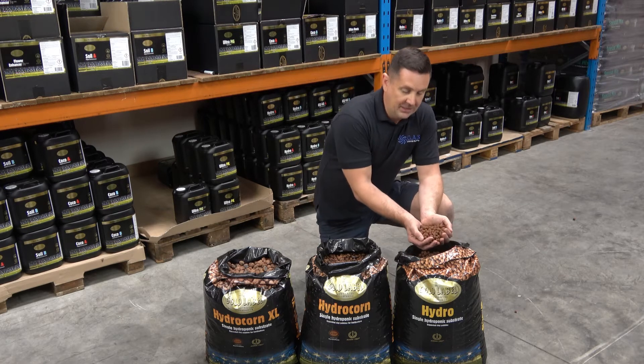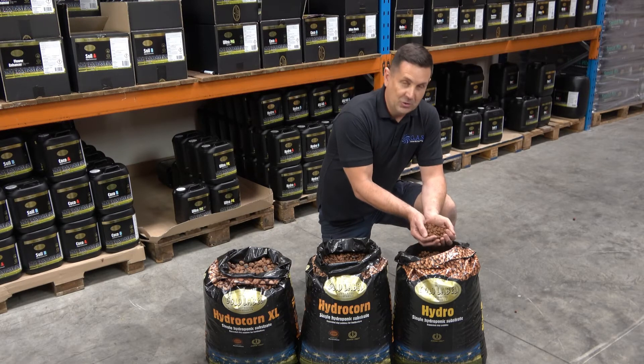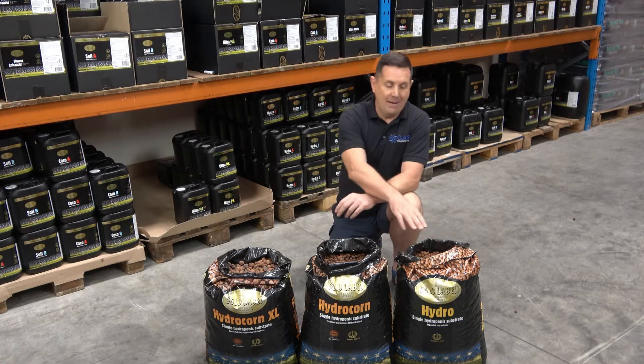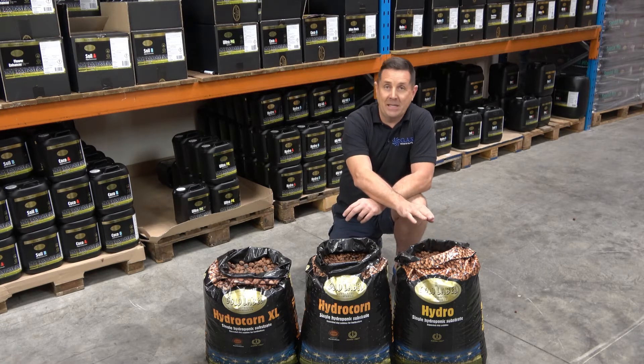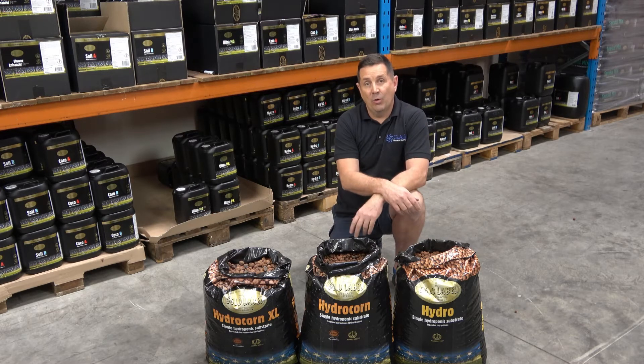The Hydro is a product we basically brought out to compete with Hydro Pebbles in the market. This pebble is completely sealed and has no water retention. It can't be RHP certified but it is Kiwa certified, unlike the RHP pebbles from Goat Label.